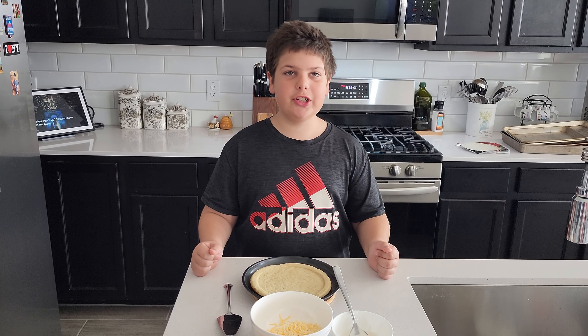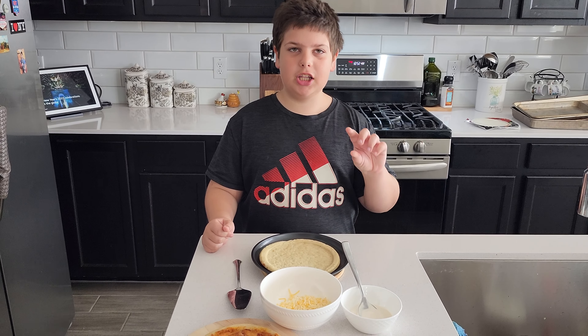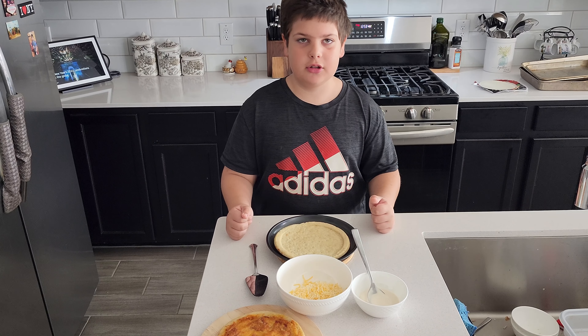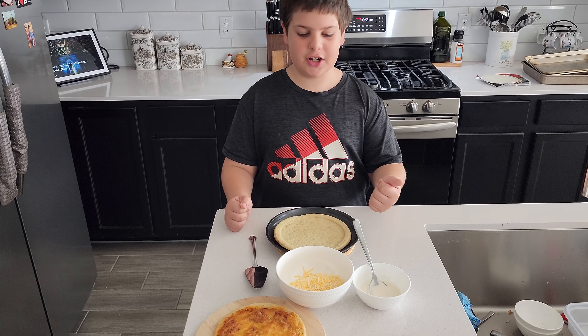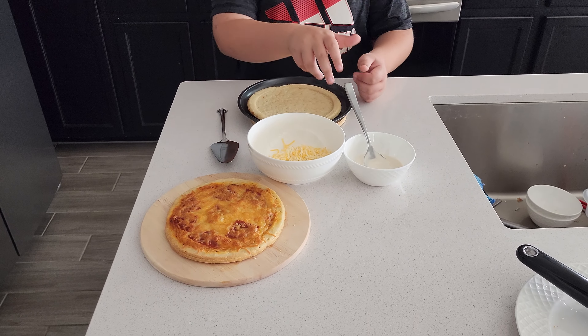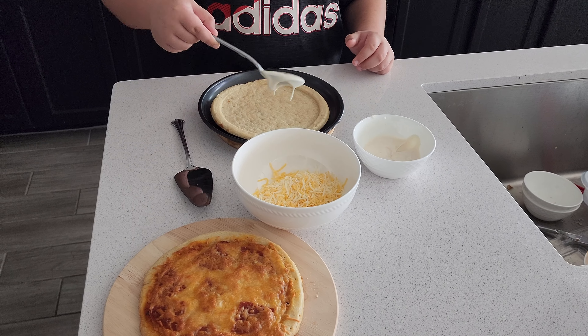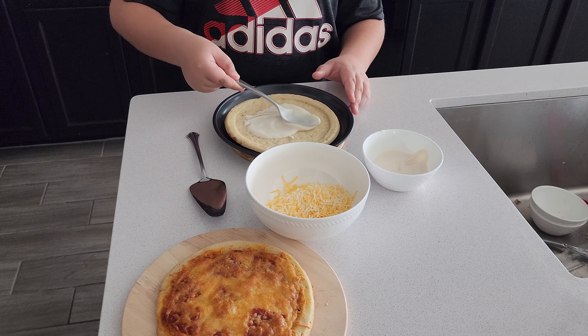Hello everyone, today we're going to bake pizza, but a little different than normal. We're going to use white sauce instead of red, so we're using white Alfredo sauce with cheese. First you want to get a teaspoon of the sauce.